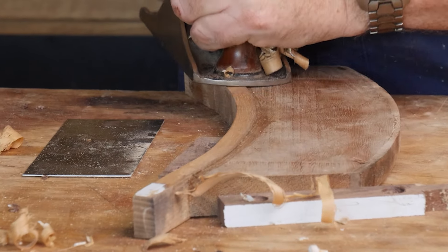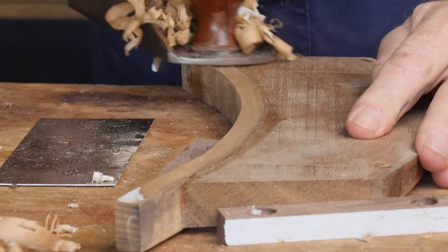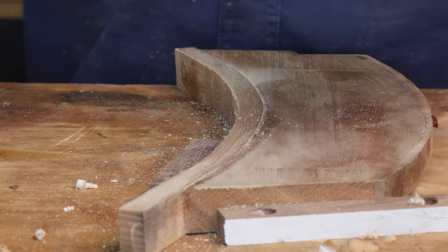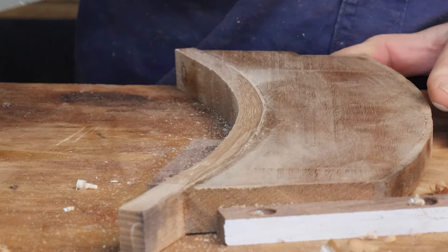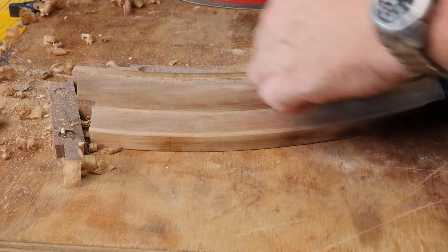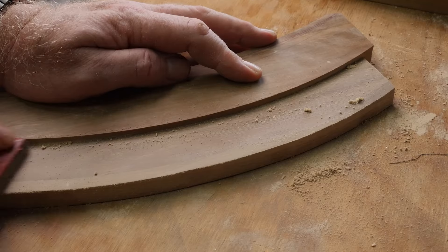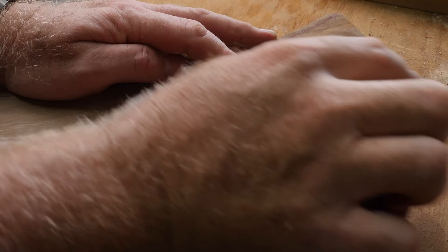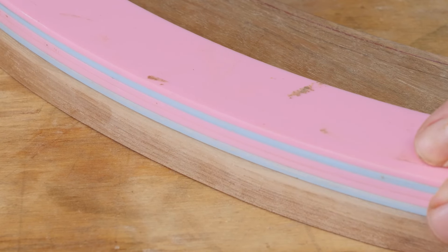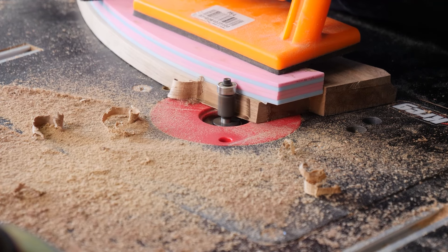Once dry, I was able to use a combination of a hand plane, card scraper and some sandpaper just to flush up the faces. Then I could reapply the templates and use the flush trim bit to bring it back to the original size.